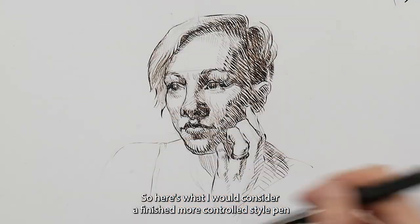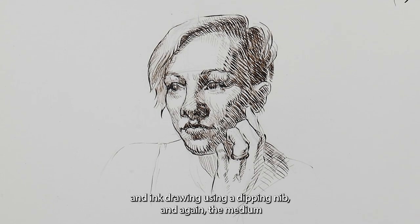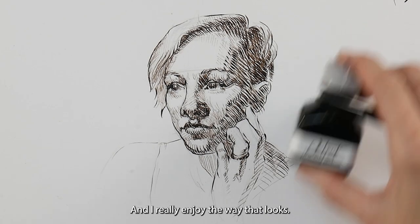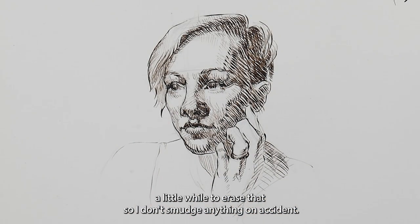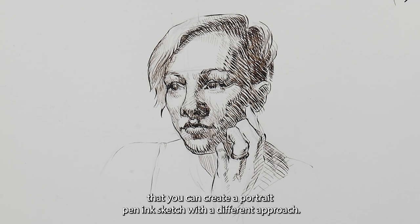Here's what I would consider a finished, more controlled style pen and ink drawing using a dipping nib. The ink I use is called walnut darkening medium and I really enjoy the way it looks. You can still see the graphite bits sticking out, so as I said I'm going to wait a little while to erase that before moving on to the second approach.